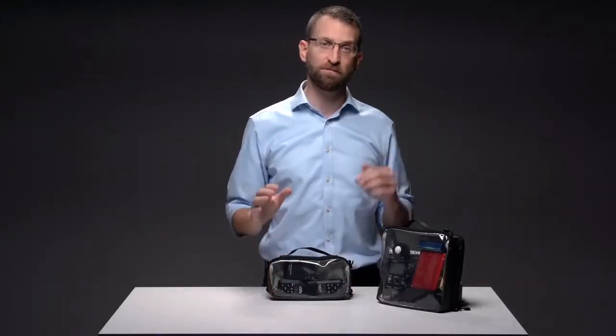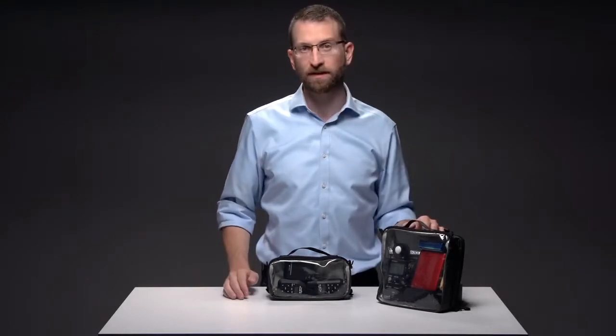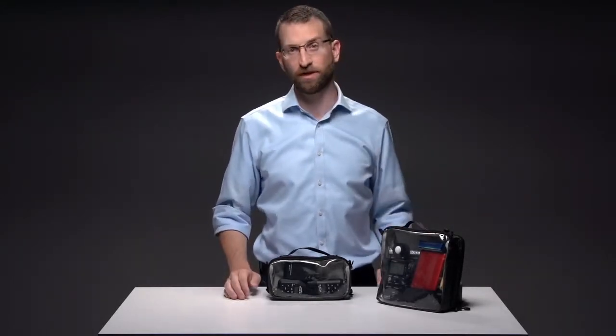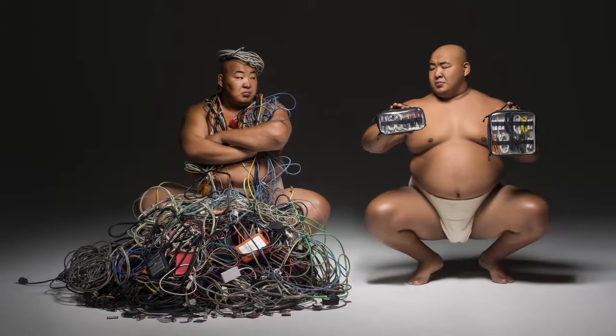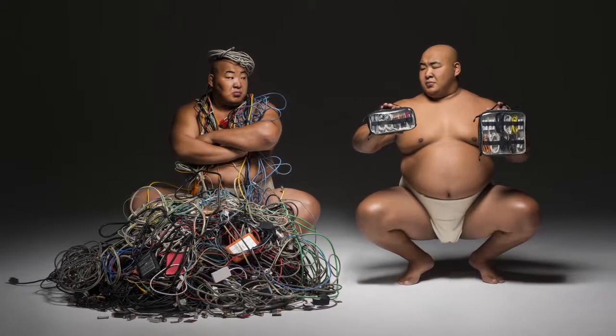Like all Tenba products, these are built to last with water-repellent nylon fabric, YKK zippers, and clear TPU windows so that you can see everything at a quick glance. Quite simply, the Cable Duo is built to outperform and out-organize every other cable pouch there is.